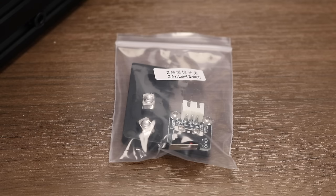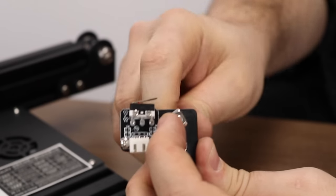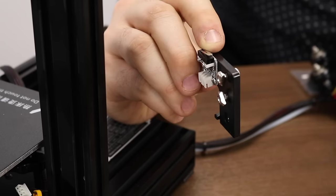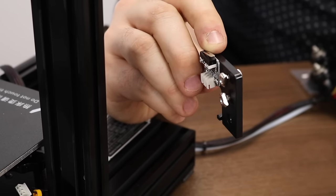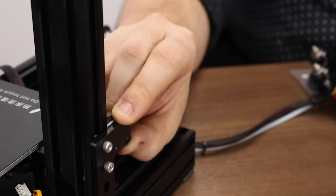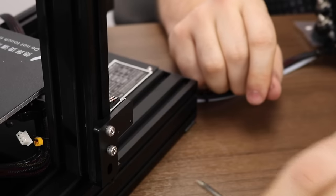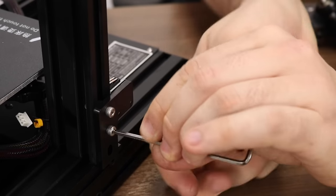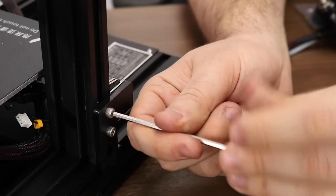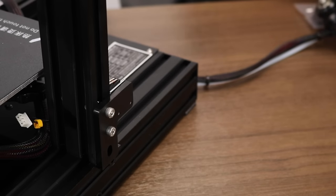Our next task will be mounting the Z-axis limit switch. Begin by loosening the screws on their T-nuts without taking them off completely — this will allow us to mount the limit switch to the side of the extrusion. On the left-hand side 2040 extrusion, align the T-nuts vertically so you can slip it in and make sure the Z-axis limit switch goes all the way down to the bottom. Tighten the screws so the T-nuts catch and the limit switch is secure. Don't over-tighten as it's possible to break the bracket.